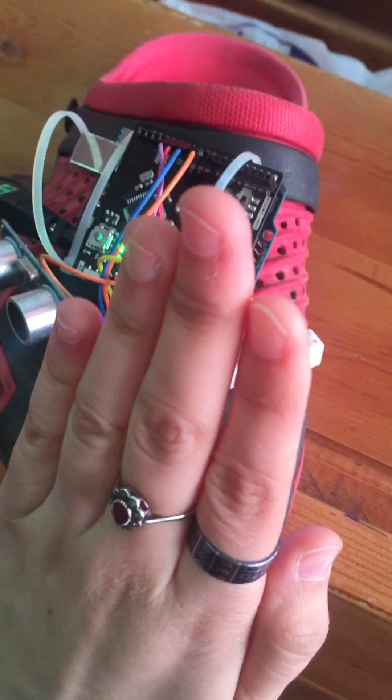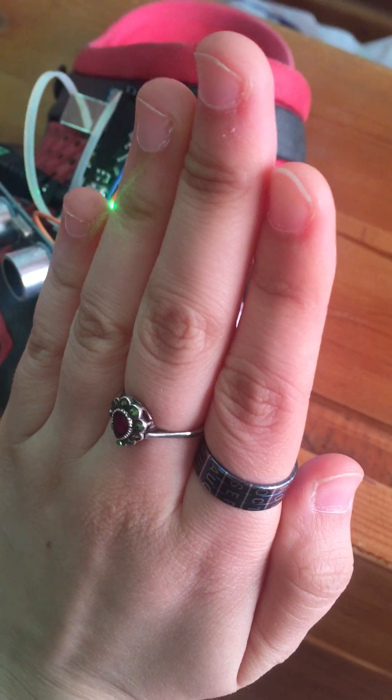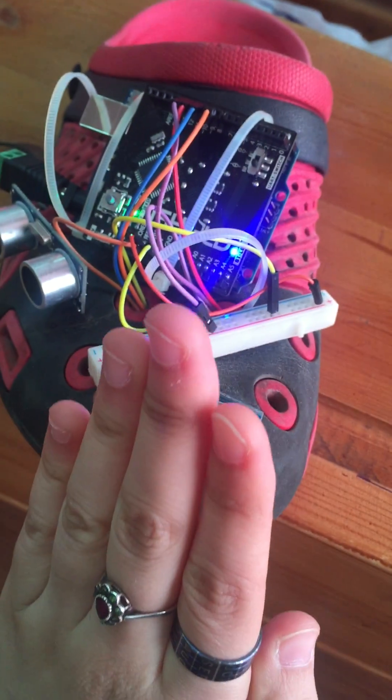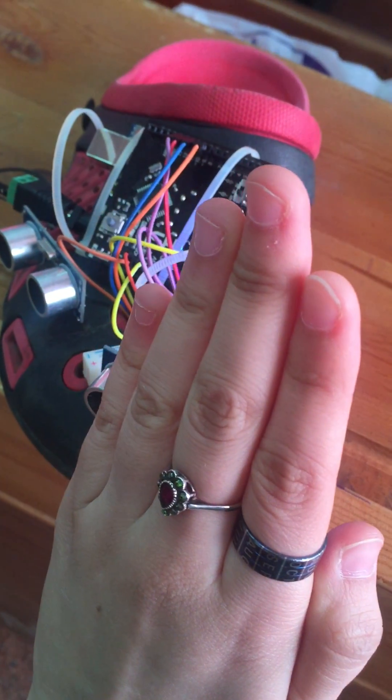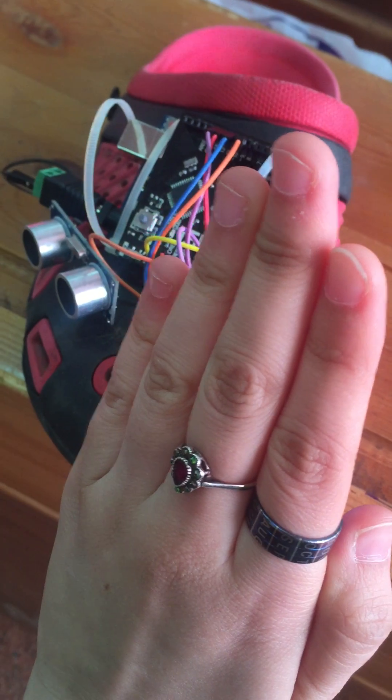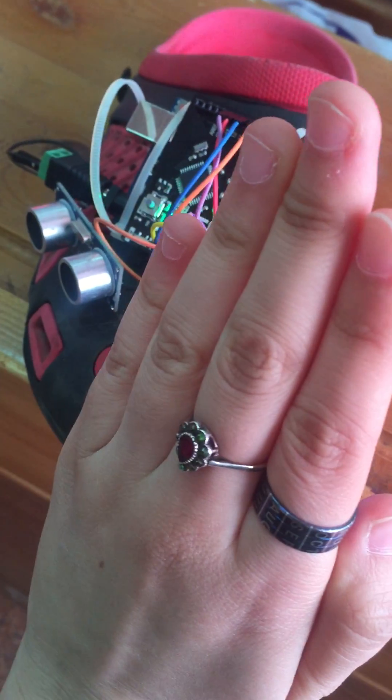Now I'll put an obstacle in front of this... it says go right, because it sees no obstacle in front of the right ultrasonic sensor.